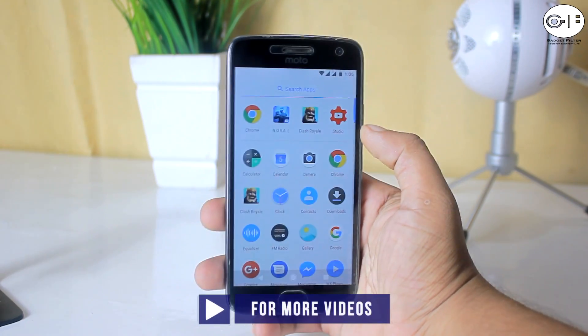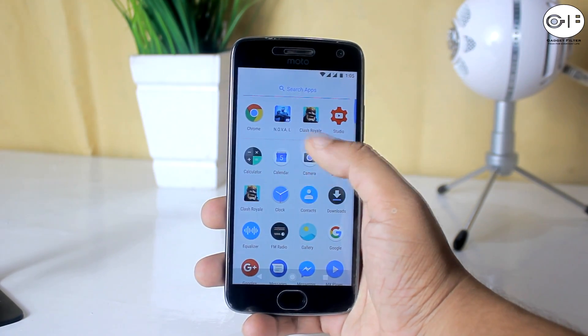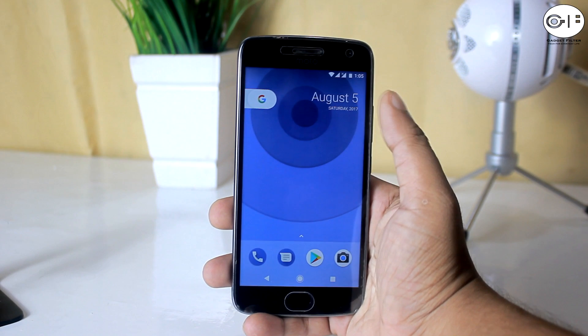So guys, that's pretty much it. Hope you guys enjoyed. If you want to see more ROM reviews for Moto G5 Plus, like this video, subscribe to this channel, and I will catch you very soon in the next one.